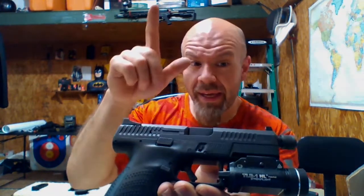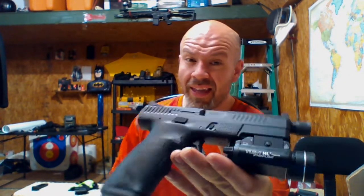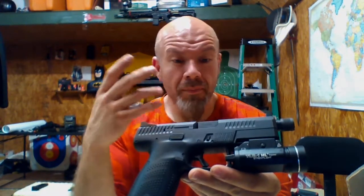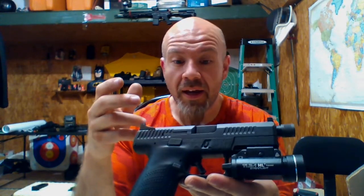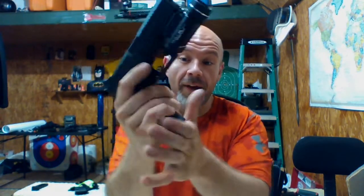Even with the threaded barrel, suppressor-height night sights, this gun is five hundred dollars — that's a bargain. Having taken this thing apart, there are no real machine marks, everything looks really nice, no burrs, and the action just runs very well.